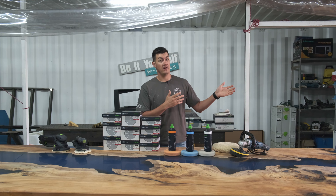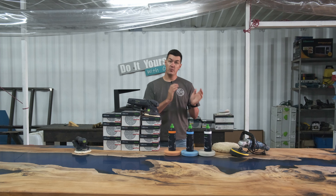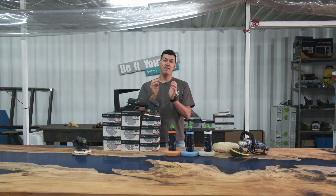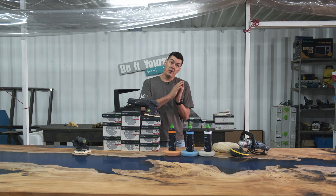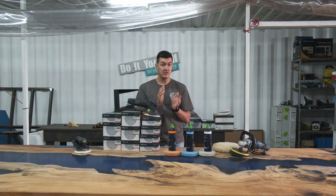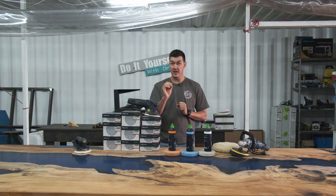I made a video a few weeks ago on how to sand epoxy tables. That video is specifically made for a smoky finish on our tables — go and check it out, I'll leave a link. We're going to use the same methods and techniques, but on that specific finish you're only sanding to about 320 or 400 grit, and it's going to give you a smoky finish.